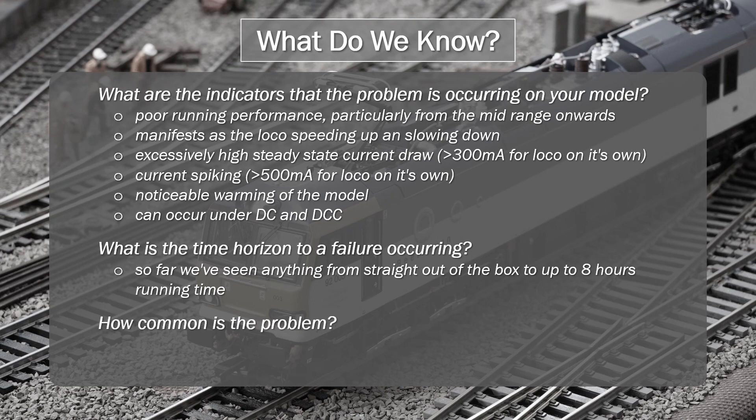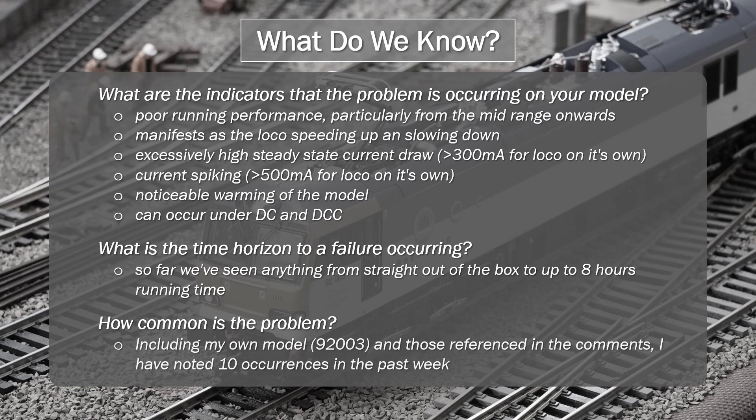How common is this problem? Including my own model and those referenced in the comments, I've noted 10 occurrences. I looked at my statistics on YouTube, and just over 1,000 individual viewers looked at my initial Part 1 review, and certainly not all of those actually had any of these models. So that percentage of 10 occurrences does seem a little bit high to me, and until we've got more information, I'm going to have to factor that in terms of the final scoring.